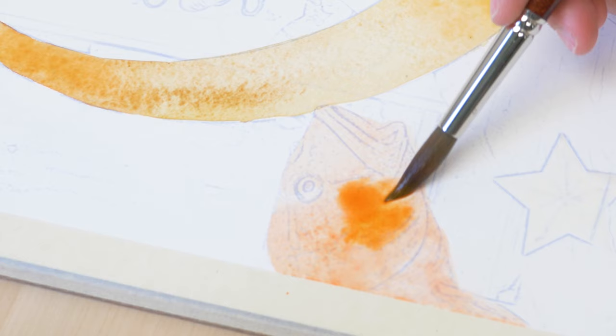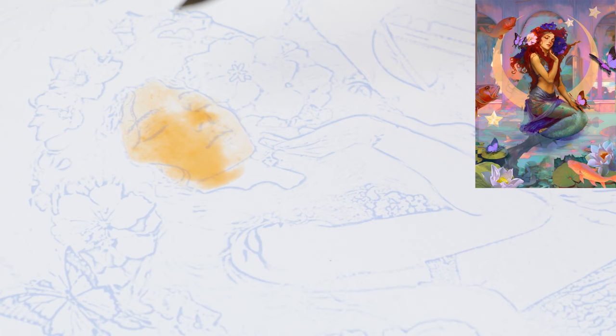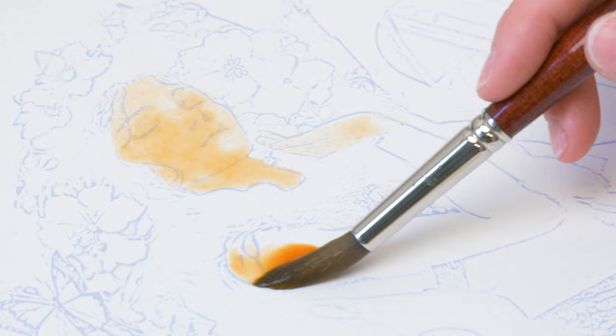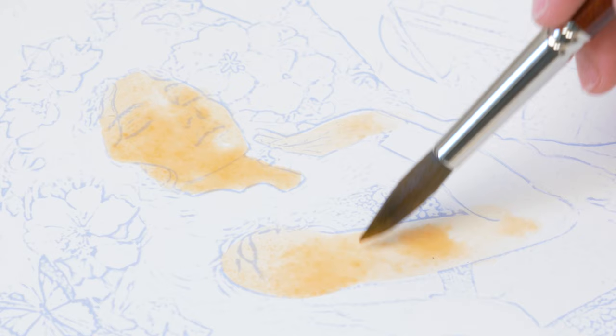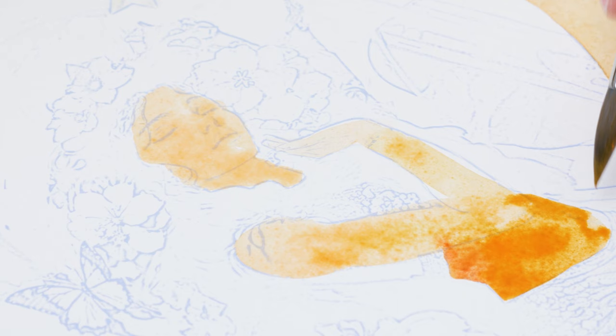As I moved on to painting the mermaid's face, I took a moment to observe the unique contours and features that make her so captivating. I wanted to create a cute, sun-kissed skin tone that would accentuate her natural beauty, so I carefully selected a range of warm hues to achieve this effect. I was careful not to create any harsh edges or color blooms. To create a harmonious blend of colors, I had to pay close attention to the consistency of the paint on my brush, making sure to use the same ratio of water and pigment with each stroke.